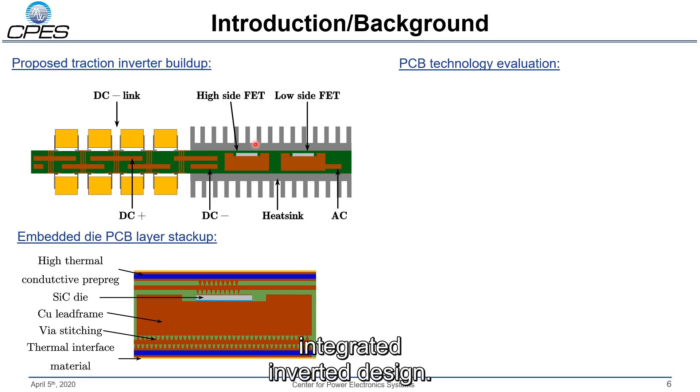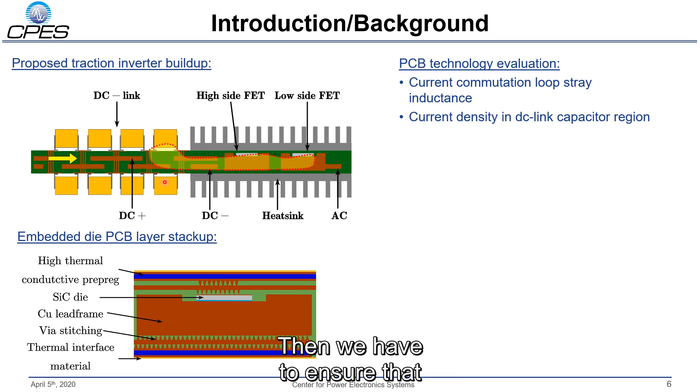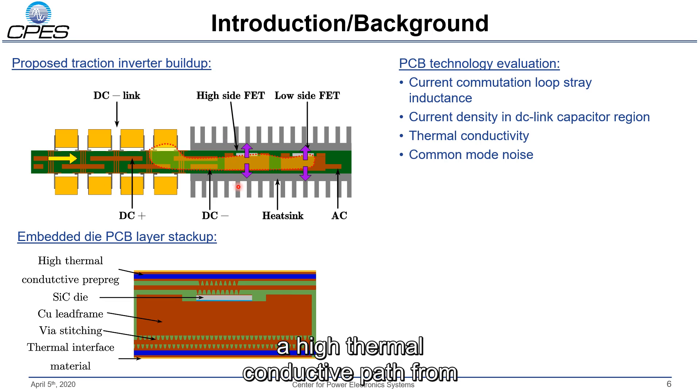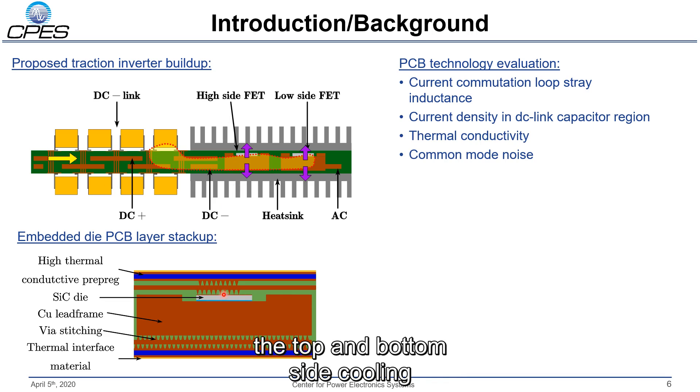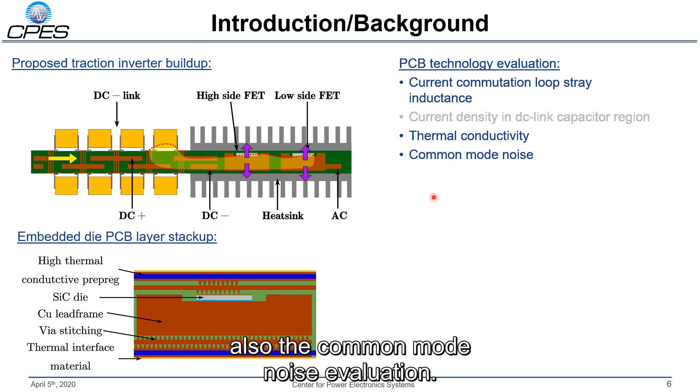With the highly integrated inverter design there are inherent challenges. First, we must keep a small current commutation stray inductance to use the 900 volt silicon carbide MOSFETs. We also have to ensure that the current density within the DC link capacitor region isn't too high, provide a high thermally-conductive path from the silicon carbide MOSFET to the top and bottom side cooling, and keep common mode noise to a minimum. In today's presentation I will focus on switching transients, thermoconductivity, and common mode noise evaluation.